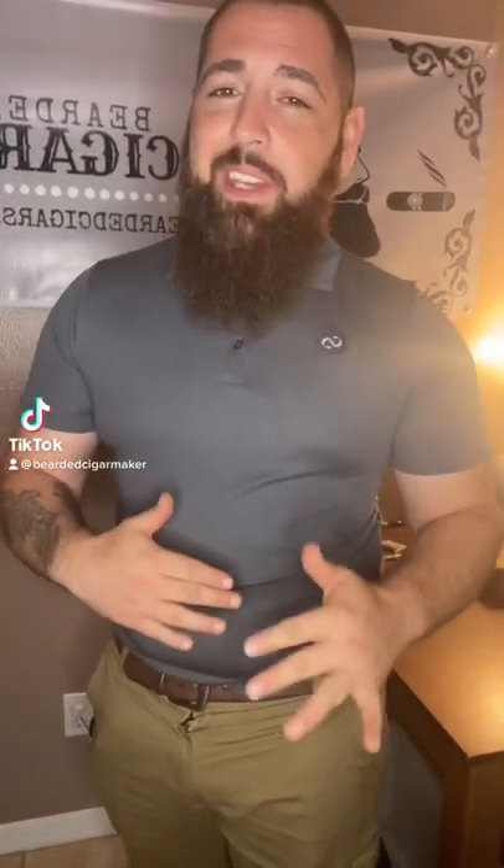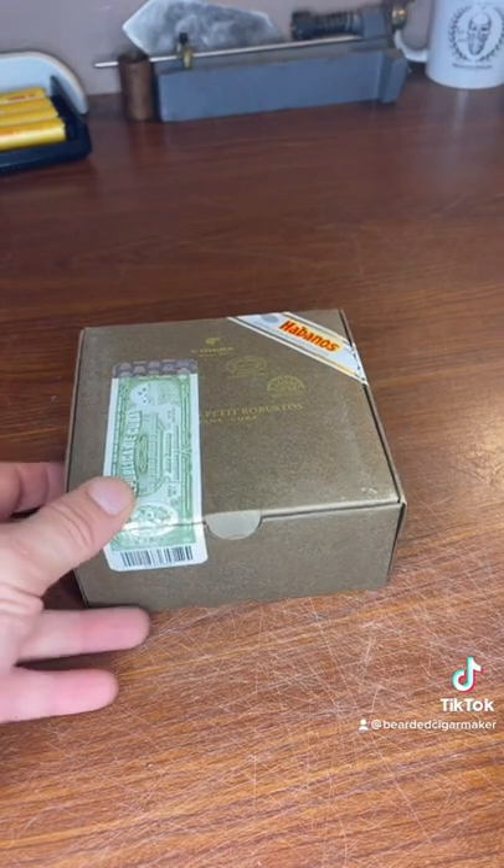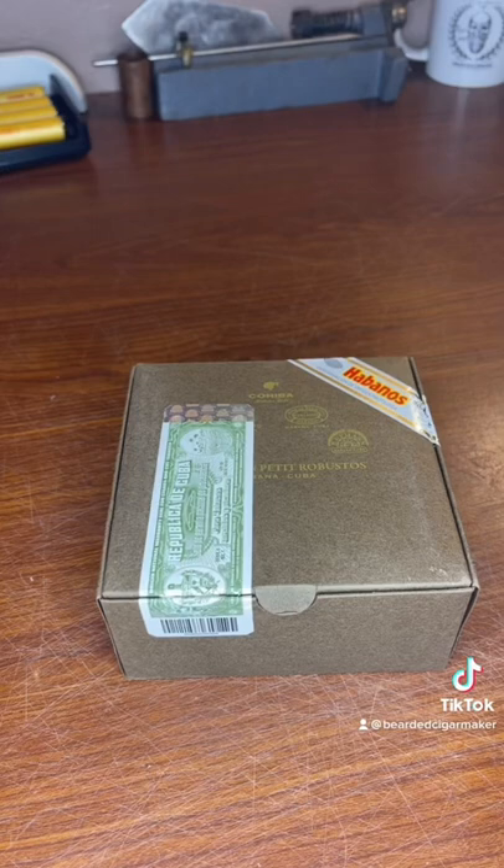It's been a while since I did something outside the scope of Bearded Cigars, so today we're going to talk about Cuban cigars. Here we have a box of Selección Petite Robustos. Since Cuban cigars are counterfeited a lot, there are a couple of things you want to check for.